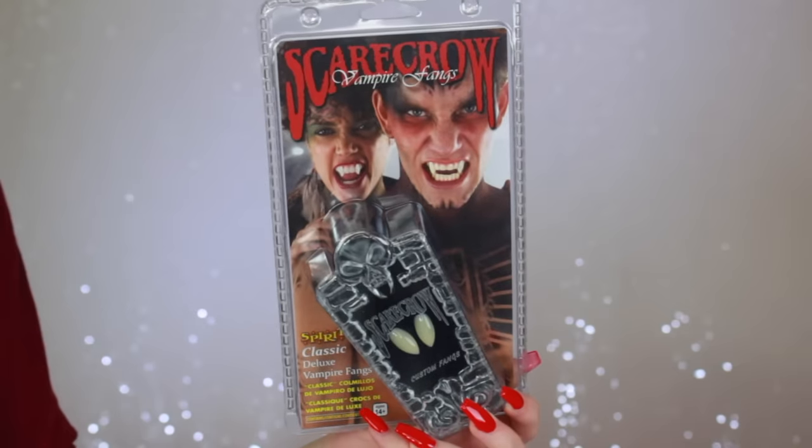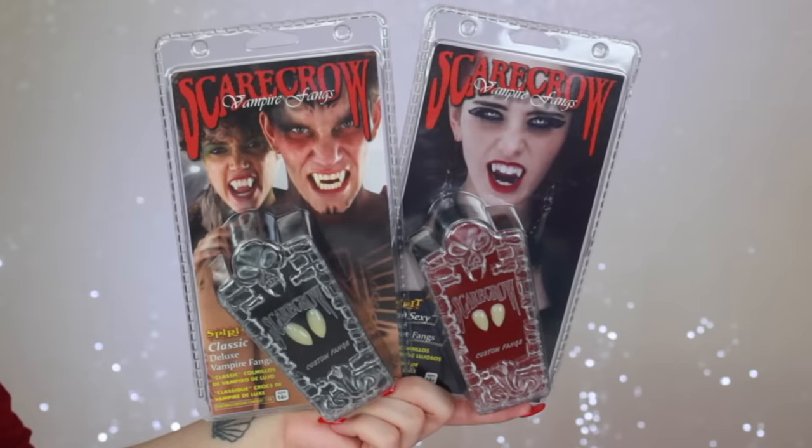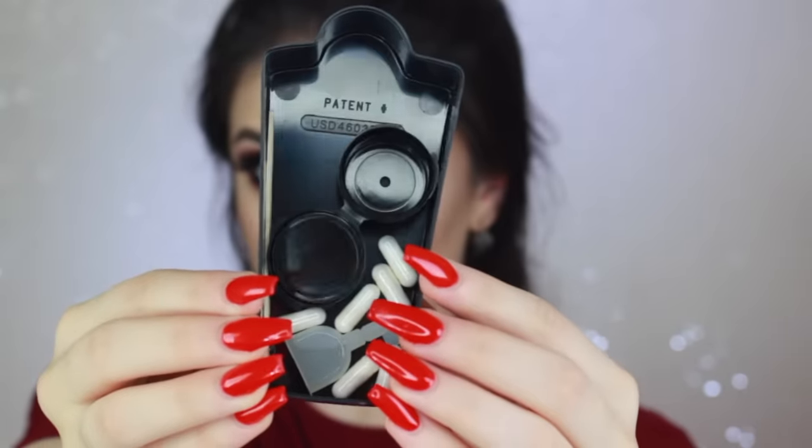I'm starting off with the Scarecrow brand fangs. These two fang sets have the same application process — they're just different sizes. Right now I'm wearing the smaller Scarecrow brand fangs, which are perfect if you have smaller teeth or if you're going for a more subtle effect. Here you can see I have the classic pair on and they're more dramatic and noticeable. Here's a quick side-by-side of the smaller pair and the classic pair. All the materials you need are inside the little coffin container.